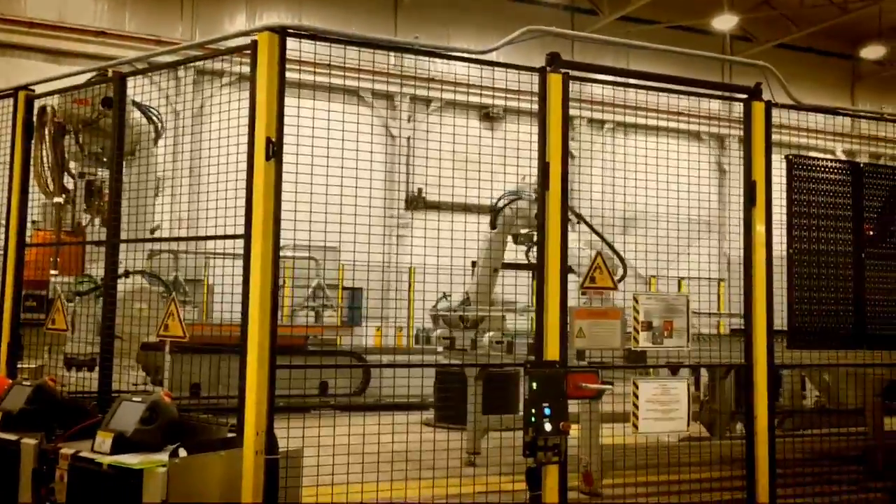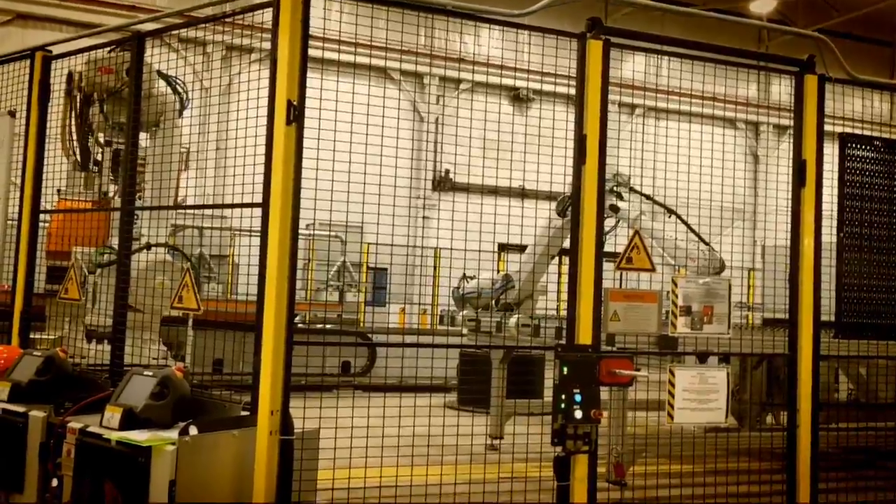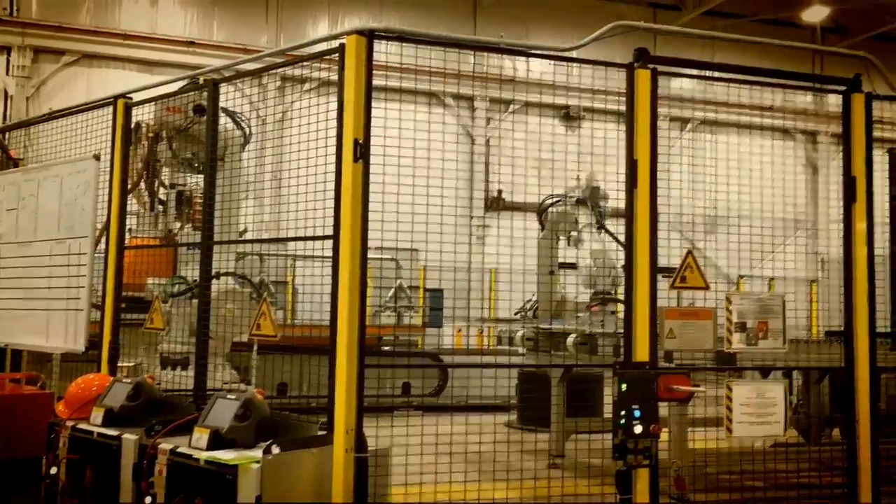The moving of material in and out of the cell is completely transparent to the robots. Speaking of robots, there are five six-axis ABB robots in each cell.